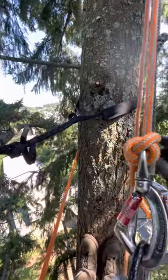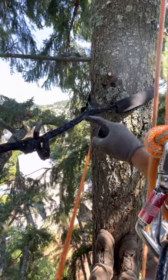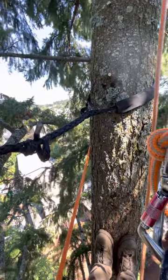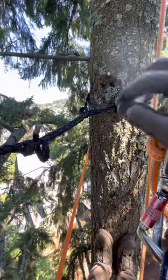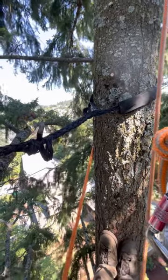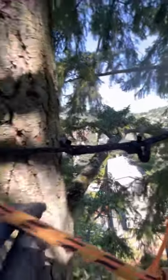You can check it out right here. This cabling system is really ideal because not only can you set it up pretty simply — way better than a couple of the other systems — but you can move it up higher should you need to, or take it out of this tree and put it in a different situation. So you're not wasting your material. This stuff lasts forever.